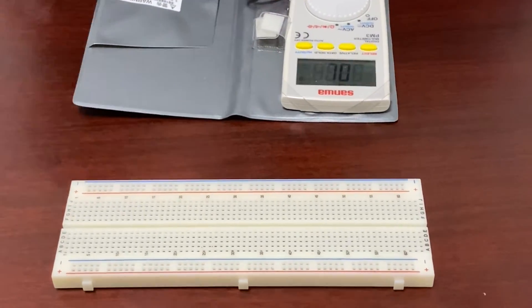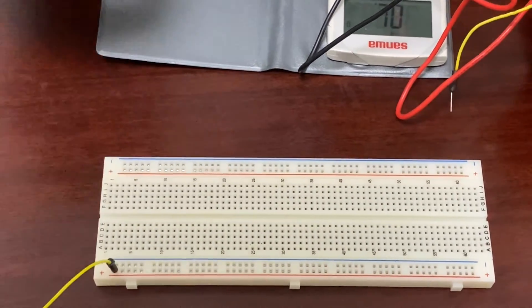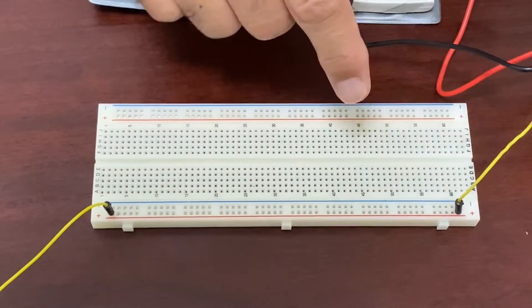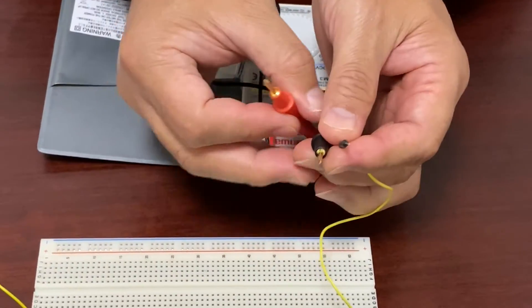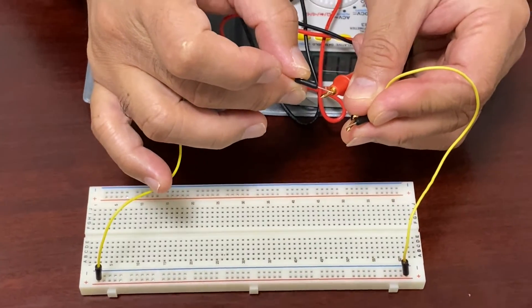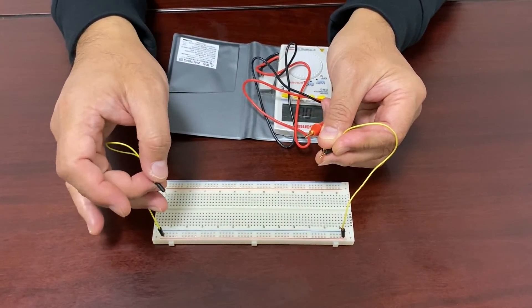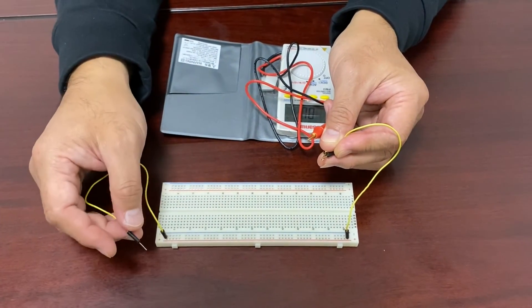First, we'd like to find out the internal connection of the holes on the plus lines — checking whether holes on those lines connect between the two plus lines. If you hear the beep sound, then these two holes have an internal connection. You can hear the beep sound, which means holes on the plus lines do have internal connections.